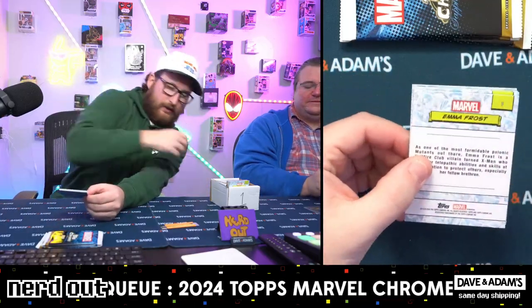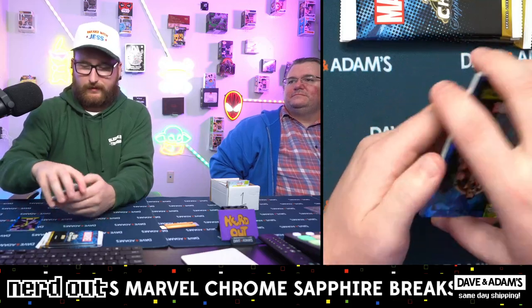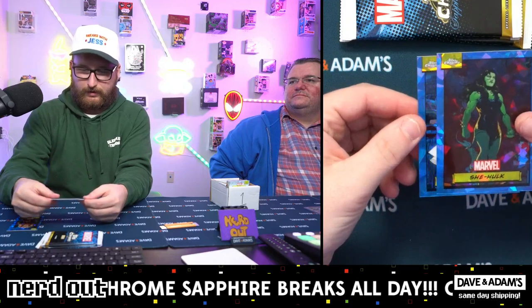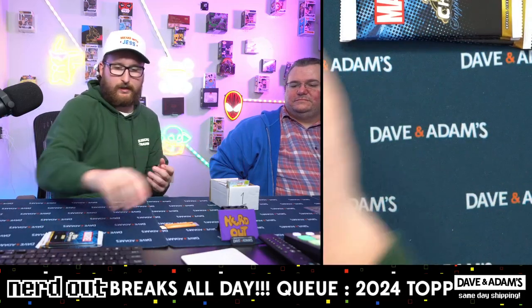This is a base pack again I think. Gamora, nice one. Craven the Hunter, classic. She-Hulk and Emma Frost - Emma Frost I can tell you was in X-Men 97.